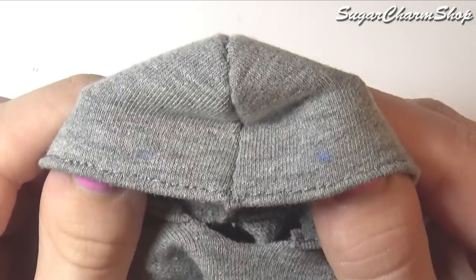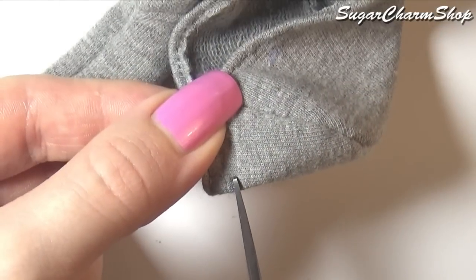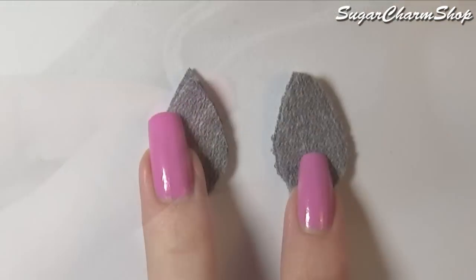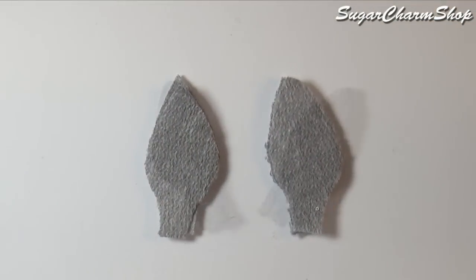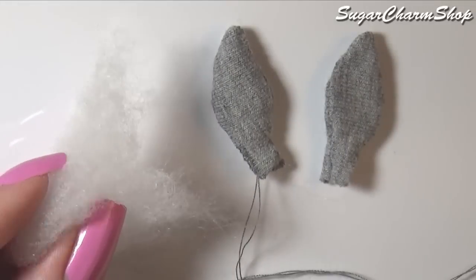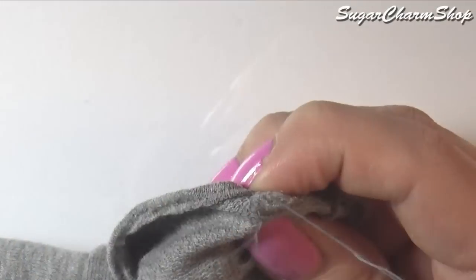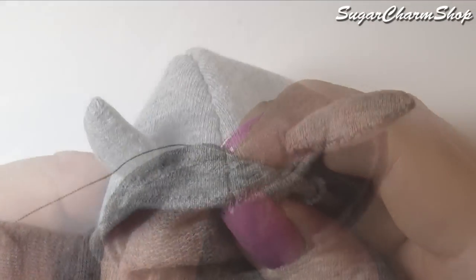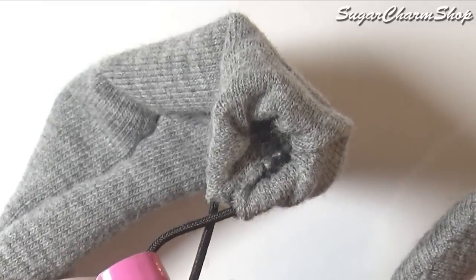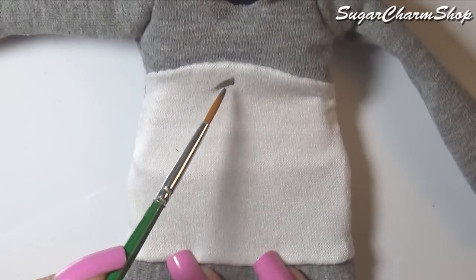Mark off and cut two holes on the top of the hood. Then make some simple ears, fill them with batting or pillow fluff, and sew them onto the hood. I added some elastic to the cuffs and the sleeves, and then finally I just added some details using acrylic paint mixed with fabric medium.